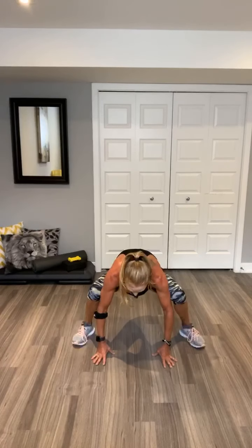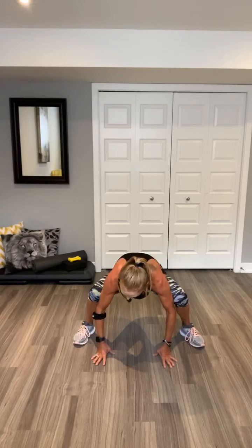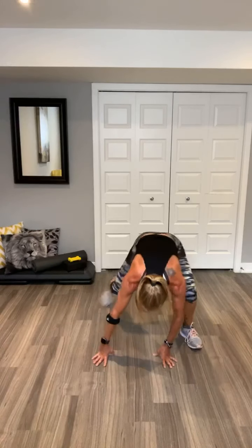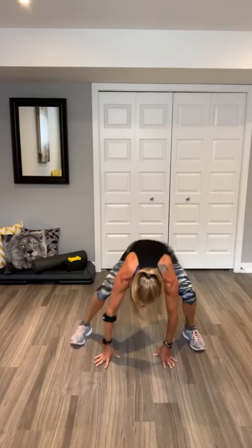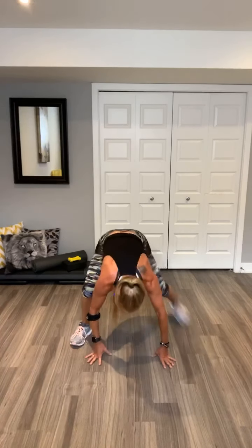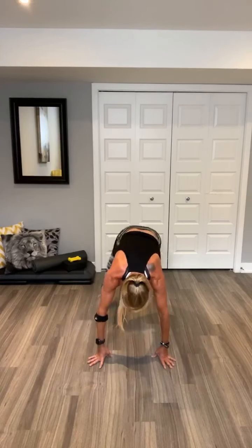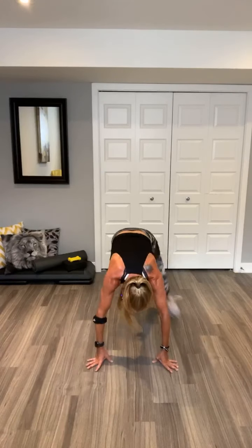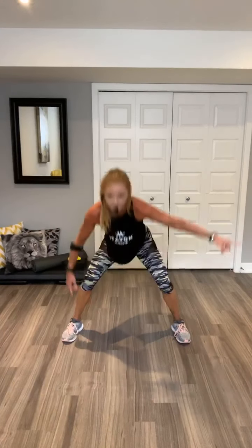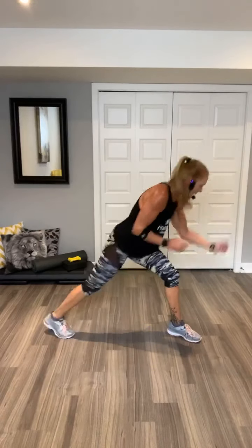Hold. Hold. Lower box. Hold. Do it again. Hold. Hold. One more. Two more. Hold. You got it. Repeater. Woo. Switch. A lot of it. Switch. Other side.